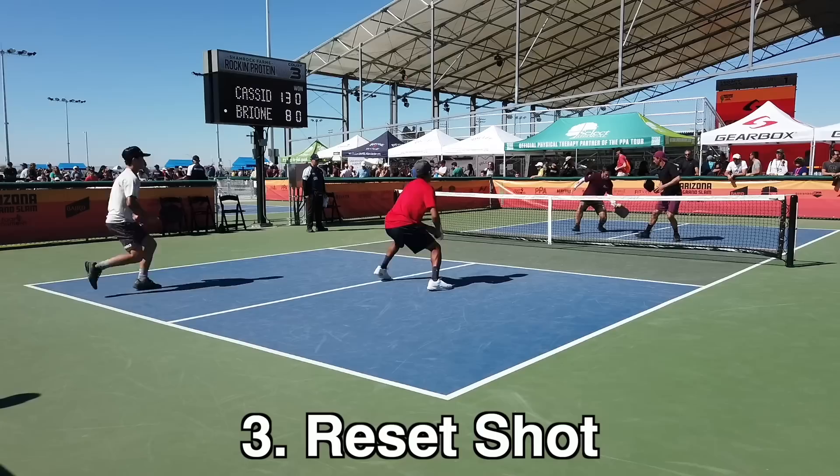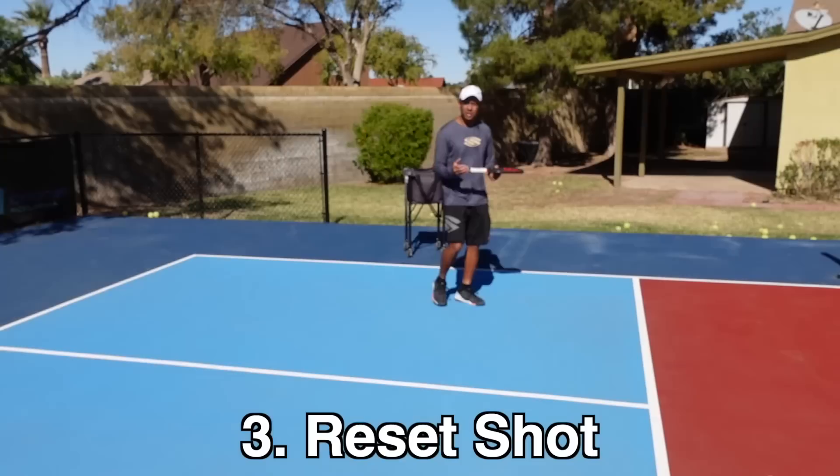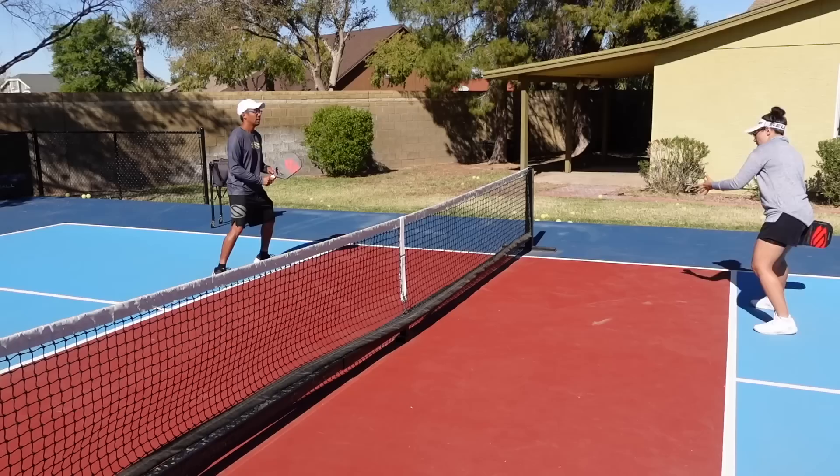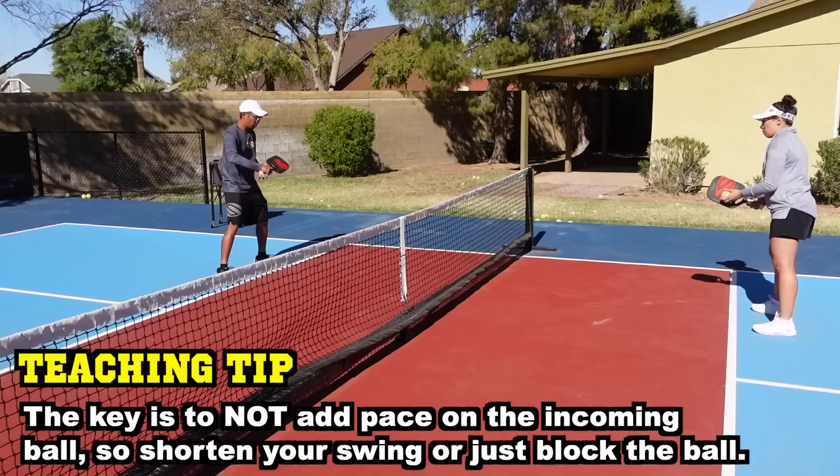Number three, you will be stuck at 3-5 forever if you do not have a good reset shot. We talk about the reset shot or reset volley a lot in our videos because it's a very, very important shot. Start here and then have a partner feed you. Notice the big key elements: not swinging your paddle and maintaining a good solid paddle face.